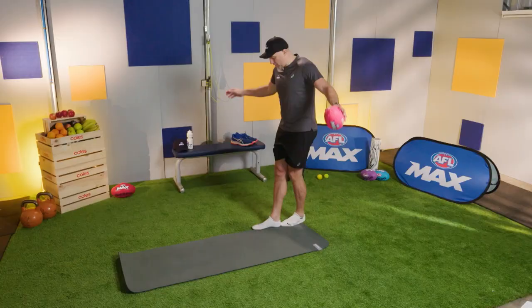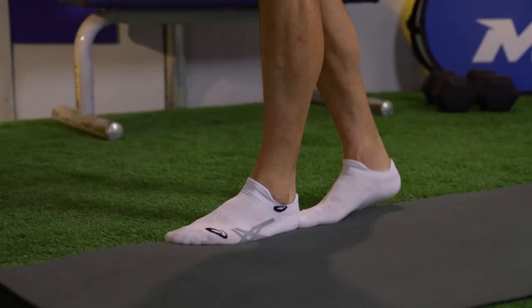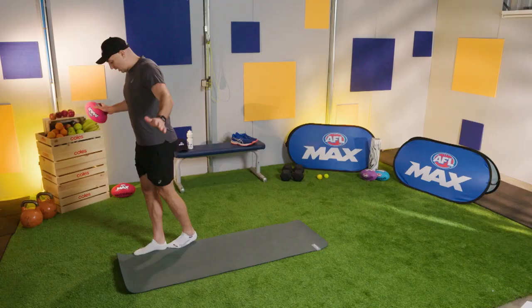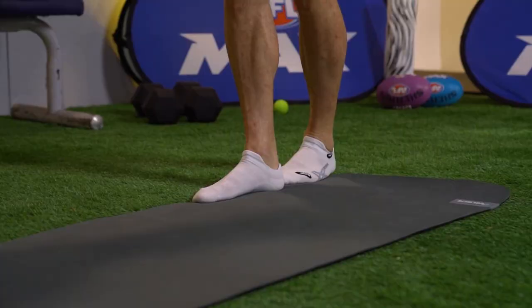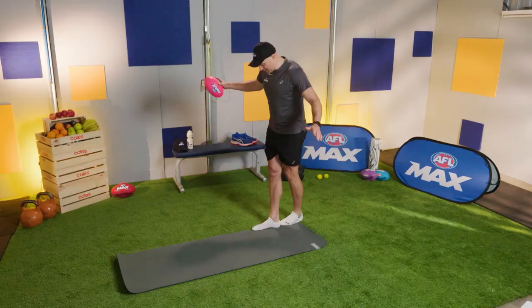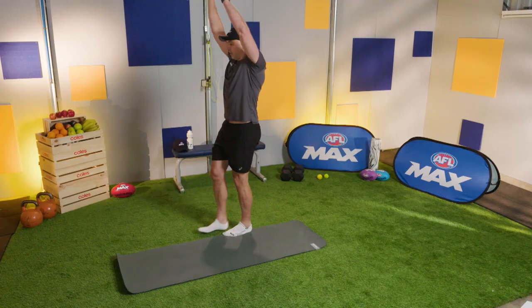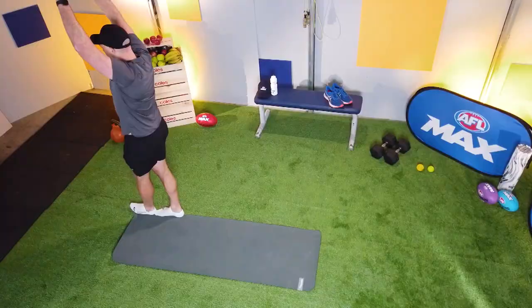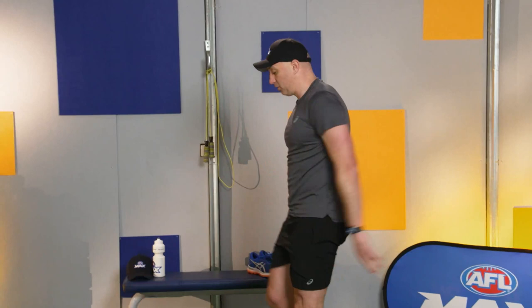Let's do one more lap up and back — we're just getting switched on and ready for our balance and footwork session. How would you go if there was a big drop down one side? It'd be pretty scary. I'm actually scared of heights, but let's not talk about it. Next time we go up and back, I want you to have the ball — if you don't have a ball, just have your hands above your head. One foot in front of the other, pretend you're on a balance beam, nice and controlled, ball above your head. Balance is so important for injury prevention. AFL and AFLW players basically do balance exercises every day they train.